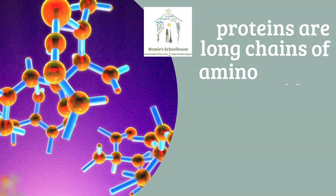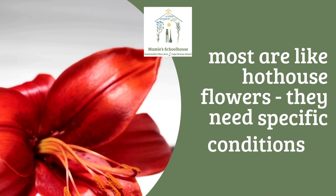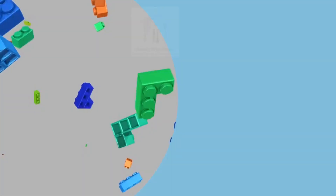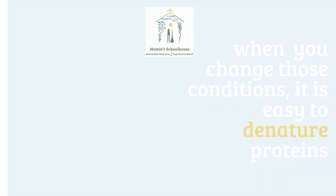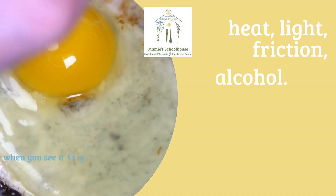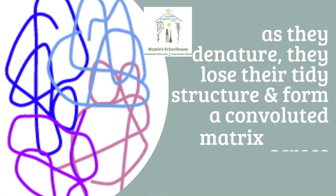Proteins are formed of long chains of amino acids with a very specific three-dimensional structure. They're delicate and require specific conditions of temperature, humidity, etc. to survive. So when you change those conditions, it's very easy to break or denature the protein. As they denature, the amino acid chains lose their tidy structure and become scrambled.